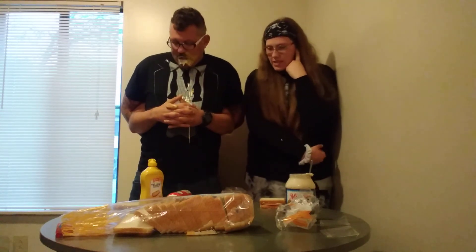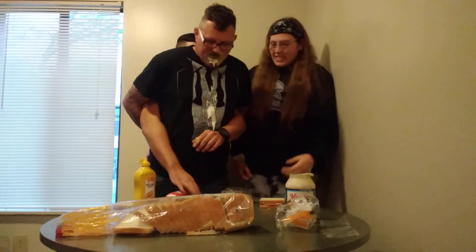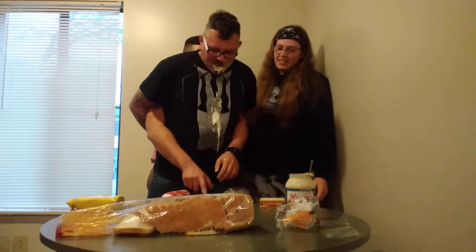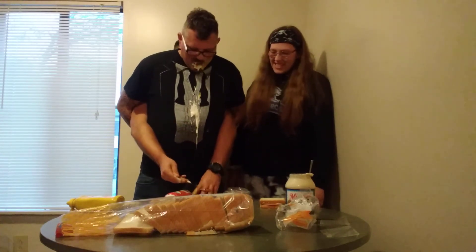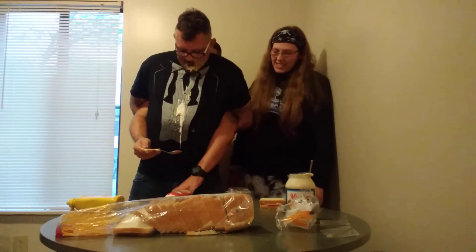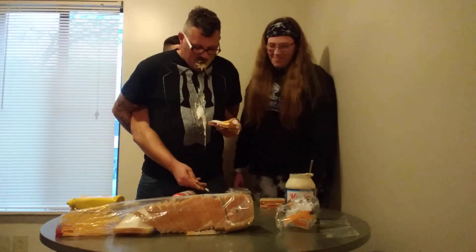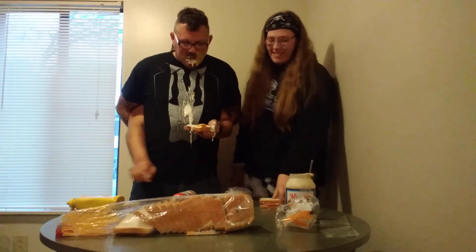The next ingredient we got here is salsa. Can you slap me the salsa there please? The salsa right there. Just grab a spoonful — mmm. There's the sandwich. This sandwich is so good.